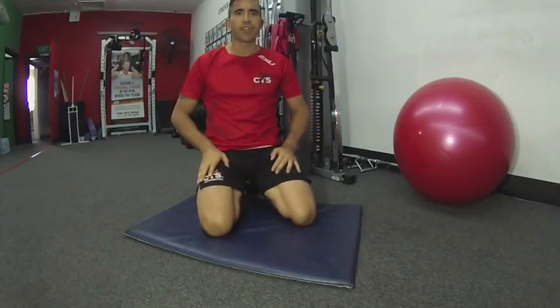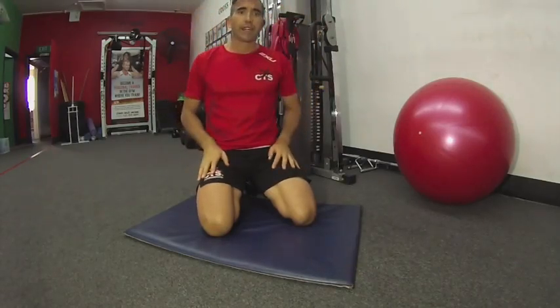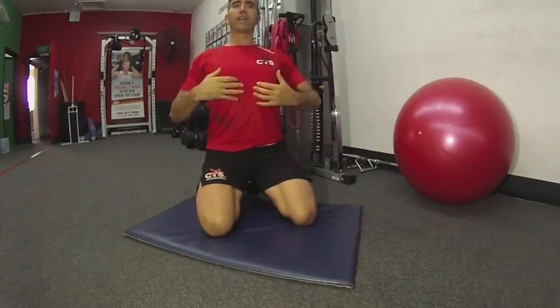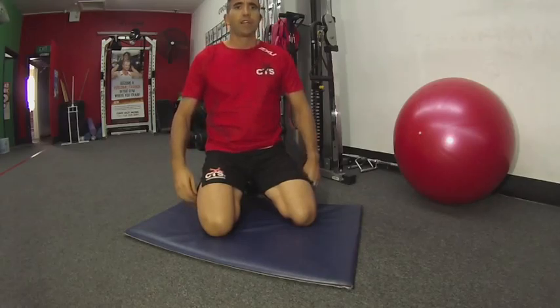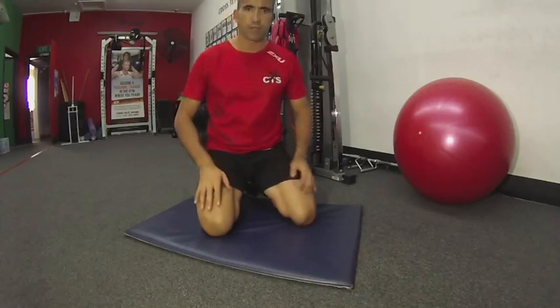The next exercise I want to show you is the Prone Cobra. The reason we do the Prone Cobra is to strengthen the scapulas. It's also to strengthen the thoracic erectors to help keep our posture more upright. Sometimes we start to slouch, and strengthening the thoracic erectors will help keep you more upright.